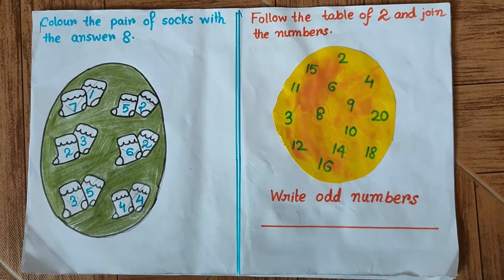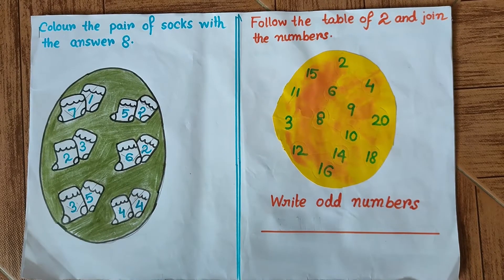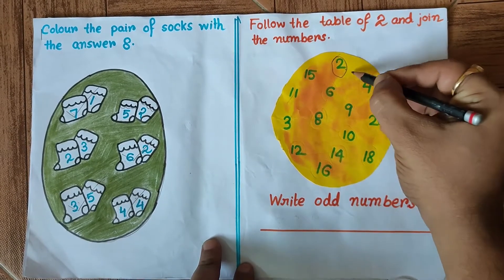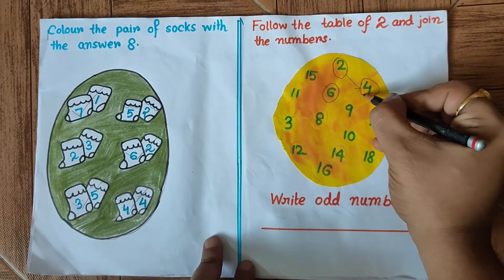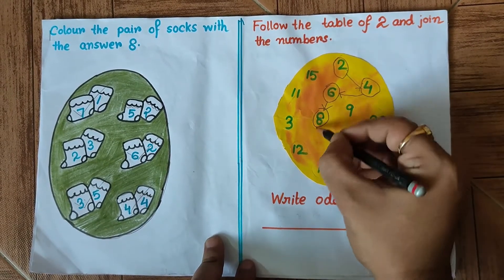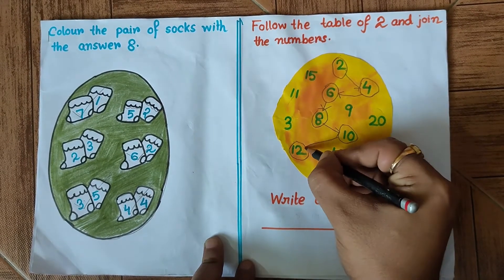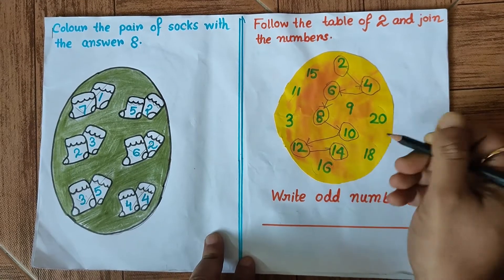The following question is: follow the table of 2 and join the numbers. We have to follow and join the multiples of 2. Let's begin: first is 2, then we have 4 — joining this — then 6, then 8, then 10, then 12, then 14, then 16.